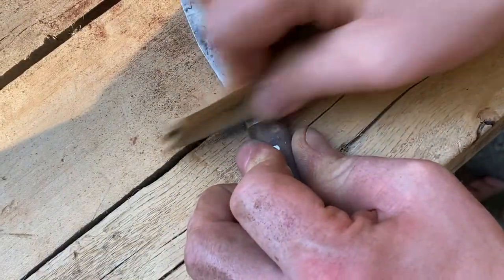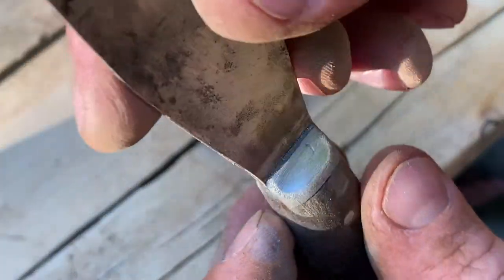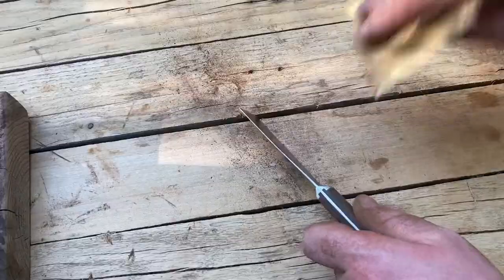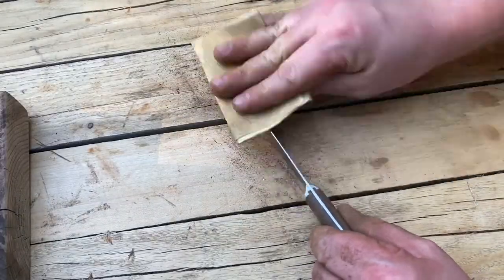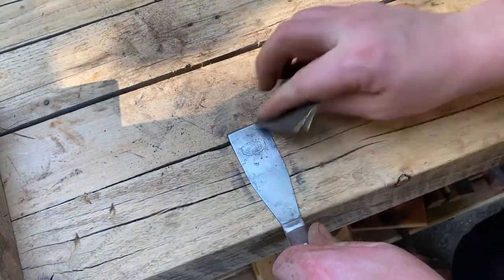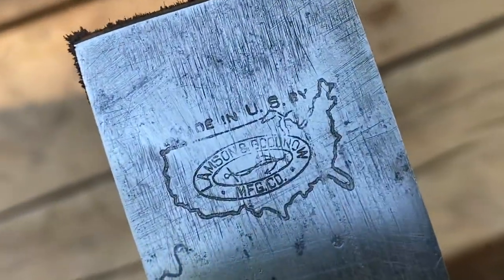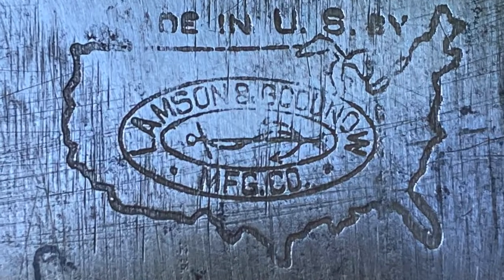I think the bolsters are made out of aluminum, but I wish you guys could feel how smooth they came out. I'm using 400 grit paper here just to smooth it down a little bit more and make it a little shinier. I'm not getting rid of all the patina — I'm going to keep this as a using tool, so I just want to make it look a little better.